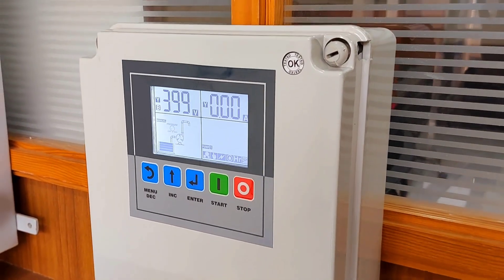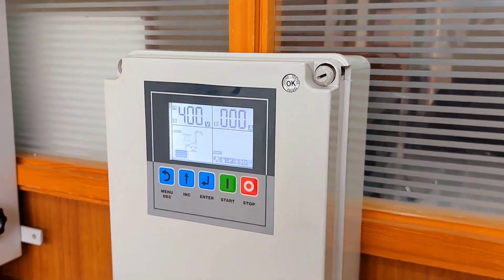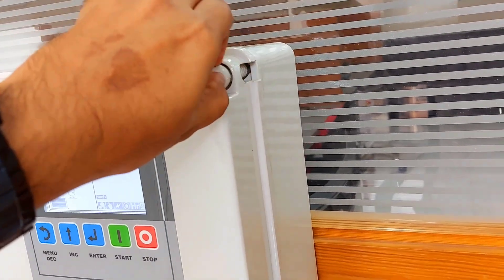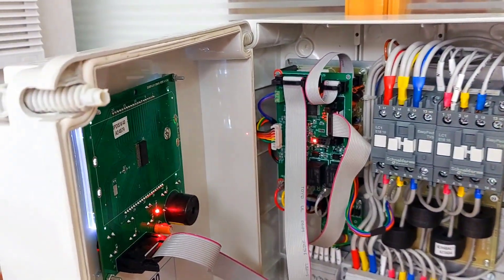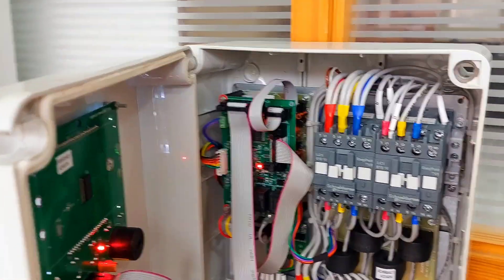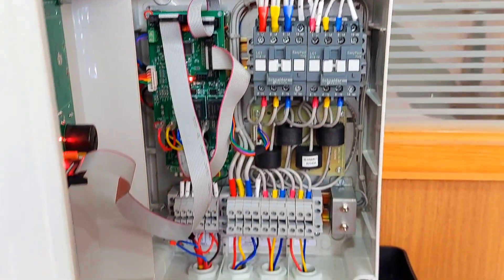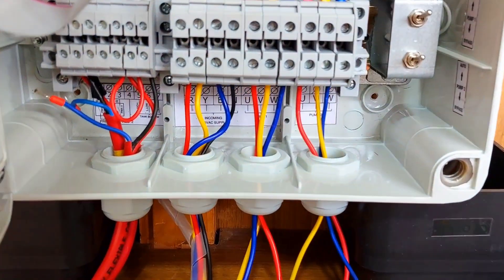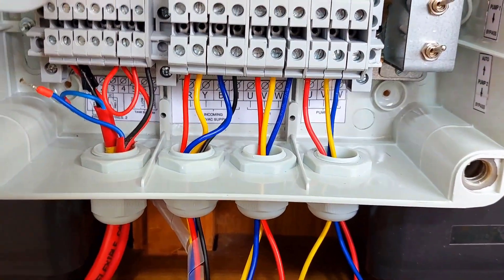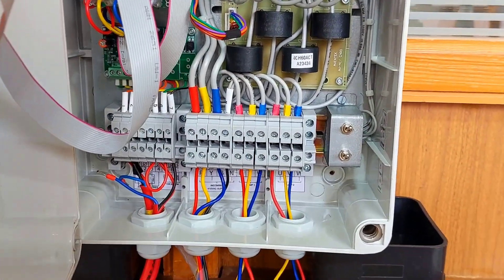This one uses a plastic ABS enclosure rated IP65. You can see the rubber gasket here. It can be fitted through four screws, and at the bottom we have provided a gland for IP65 protection. All wires can be properly inserted in the panel.